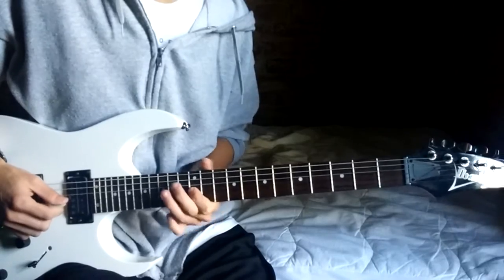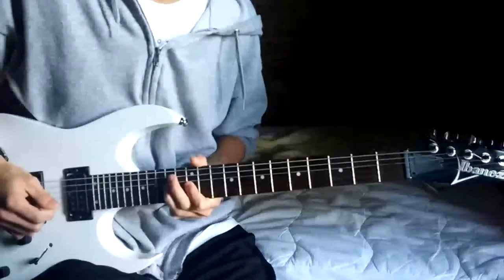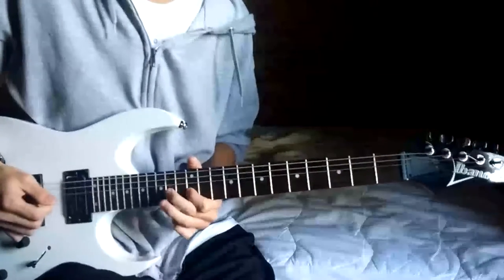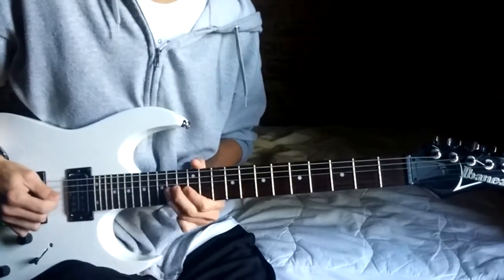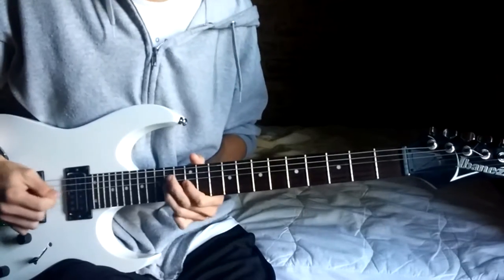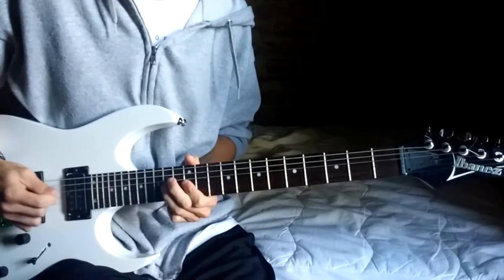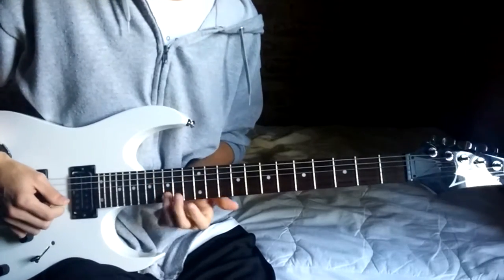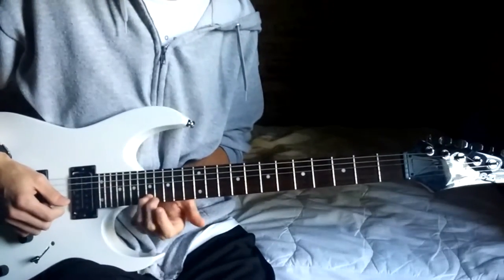And then just 12, 14, bend, release, pull off, 14, 12 — all on the G string. Then 15, slide to 17 on the B.